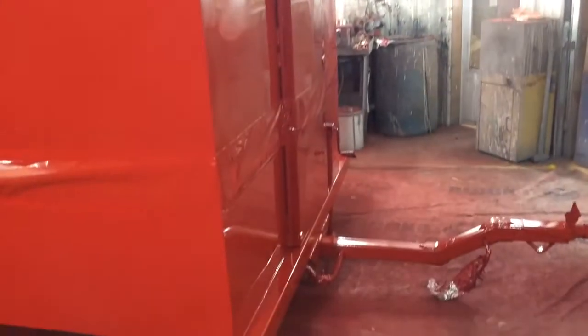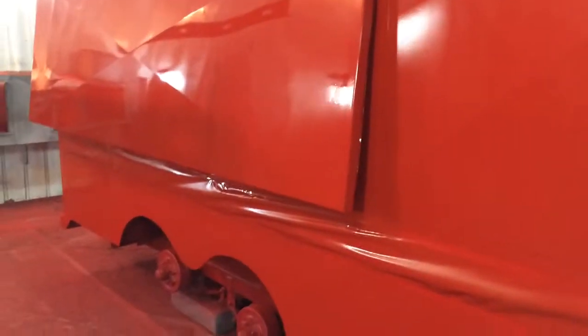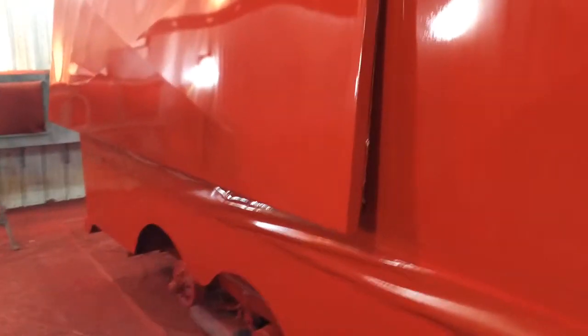Instead of the pressure pot, I used the cup gun the second time around. It only took three-quarters of a gallon to two-coat this, compared to two gallons with the pressure pot. That's how inefficient they are — they'll get you done quicker, but they're still inefficient.